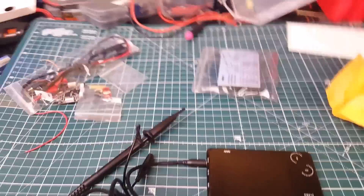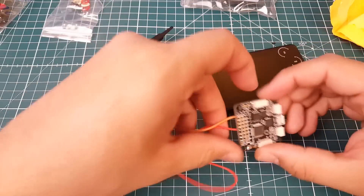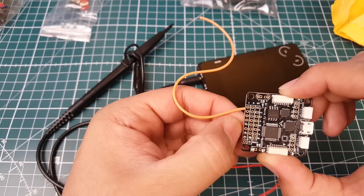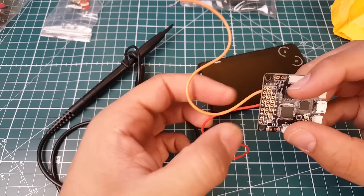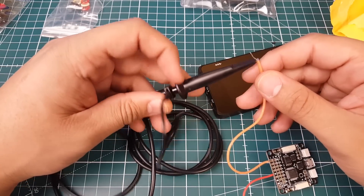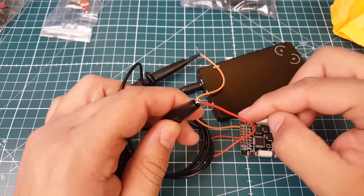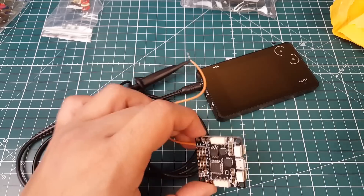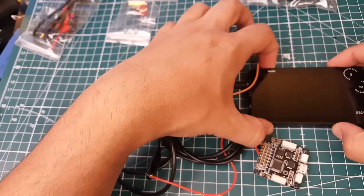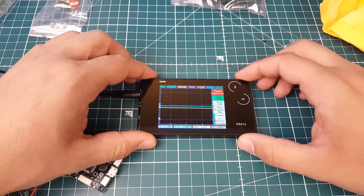Now we're going to get our flight controller. We're going to connect ground — the negative row, my red wire — and this is signal one, which is motor one. This is how the signal looks when the flight controller is sending a command to the ESC. Now I'm going to connect this via USB to boot it up. Let's boot the oscilloscope first — easy switch, boots up fast.